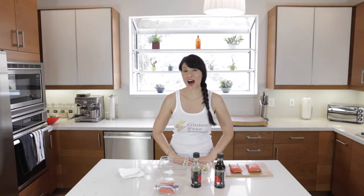Hi, I'm Claire Bond, the gluten-free Avenger, and on today's episode I am making ginger soy salmon.